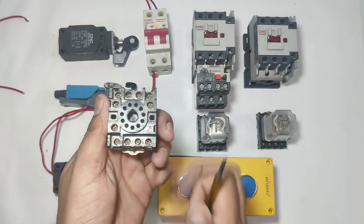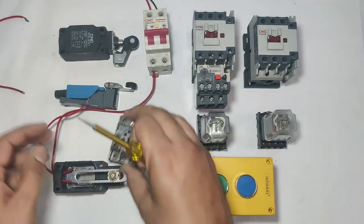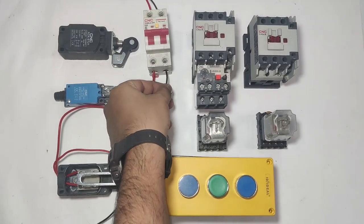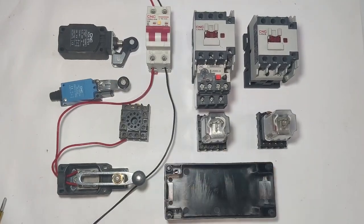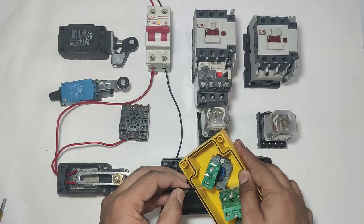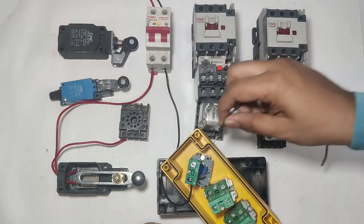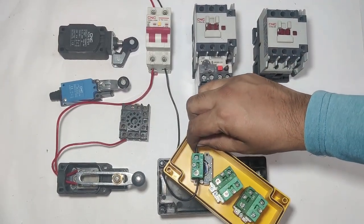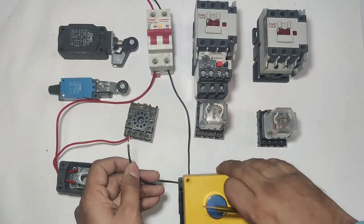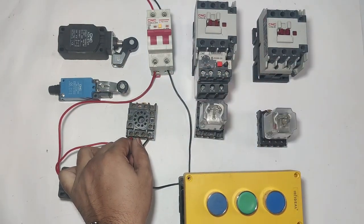Check the limit switch: common, NO, and NC point. The NC output connects to the relay. This is an 11-pin relay — pins 2 and 10 are the relay coil, so we connect to pin 10. Line connects from the limit switch NC. Neutral connects first to the push button of the ground floor ANO point. When this ANO element operates, supply comes into relay pin 2 and the relay operates.